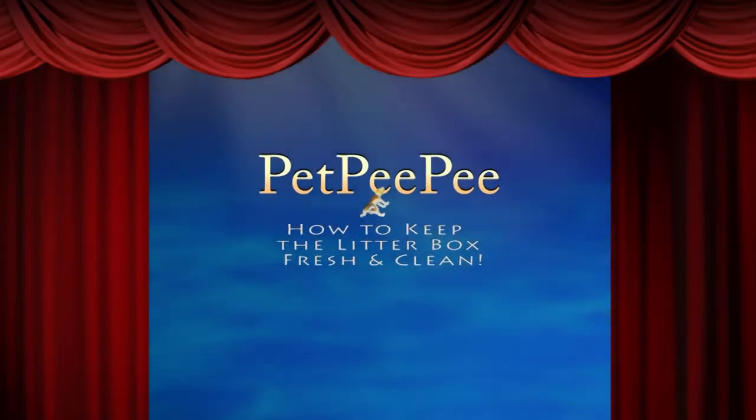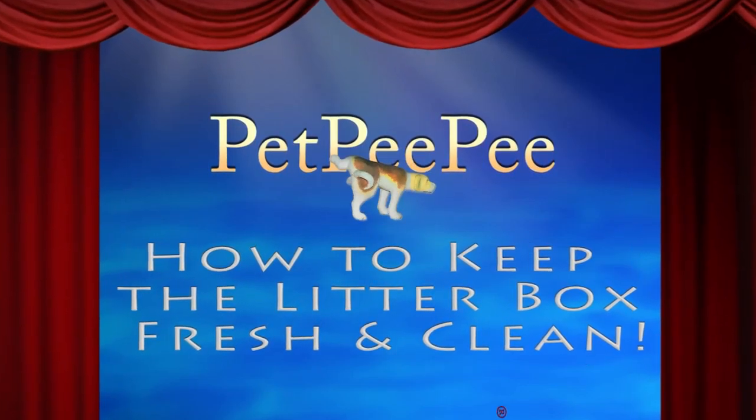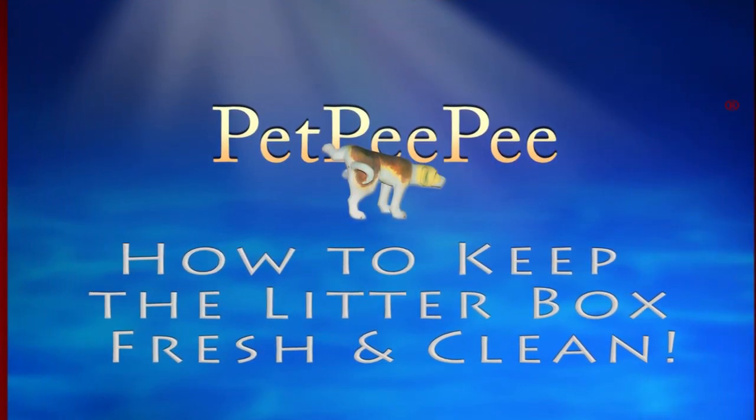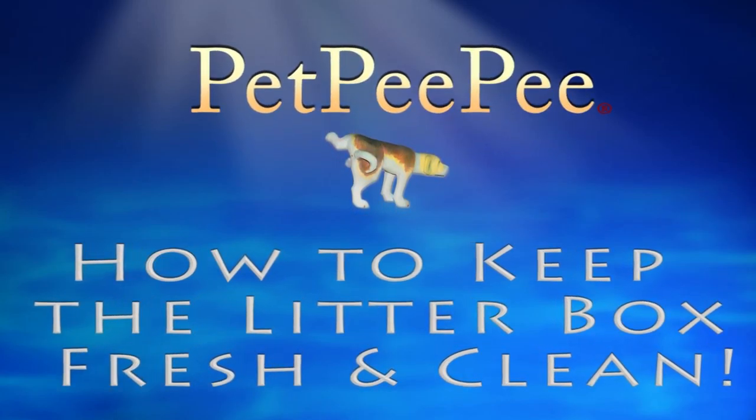My dog peed on the carpet and I don't know what to do. My mother said Pet Pee Pee works and it guarantees it too. Pet Pee Pee.